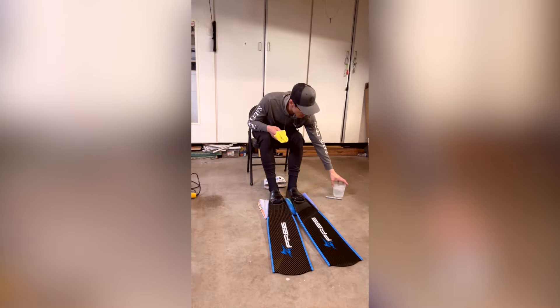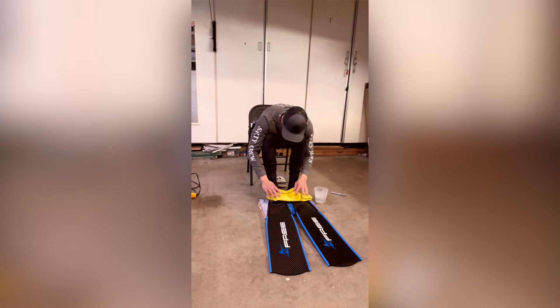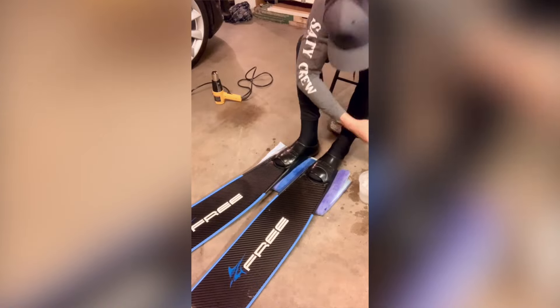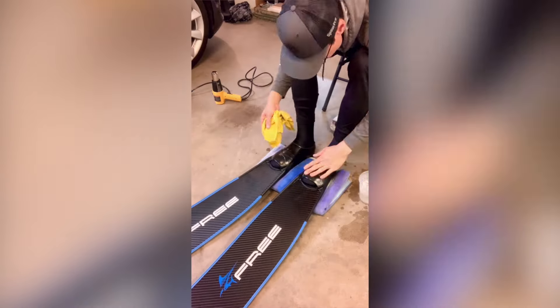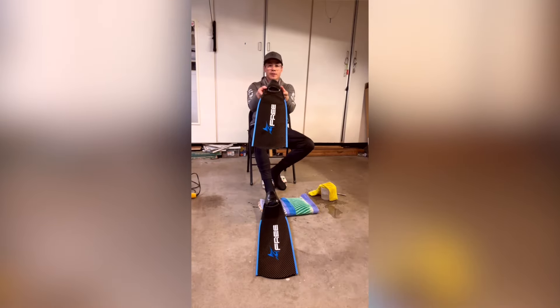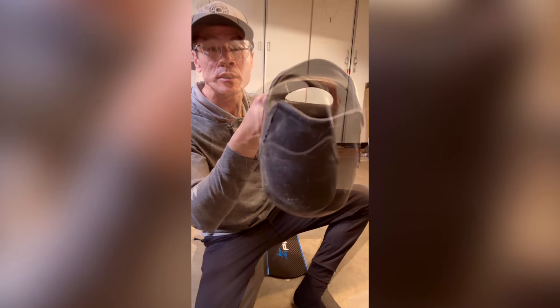Now we can take our ice water and cool it down. This sets the foot pocket in its final shape. Still warm — just apply some more cold water and you'll be done. And if you can see, it's got a different shape to it now. See how this is taller there.